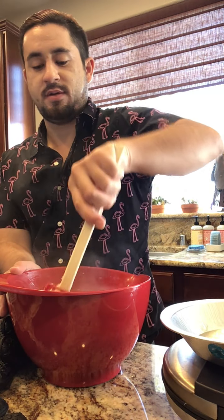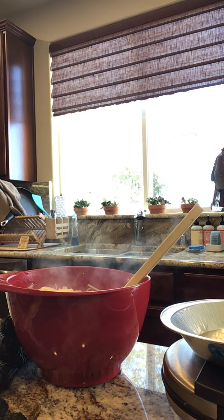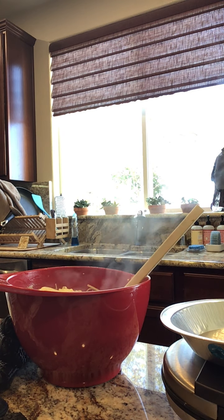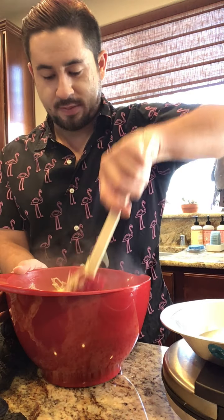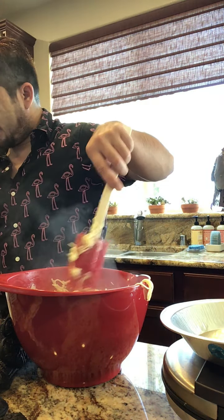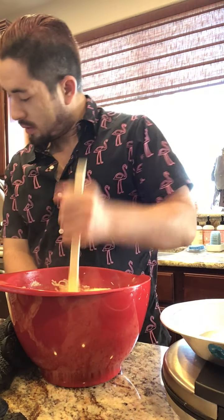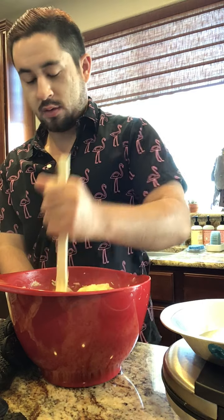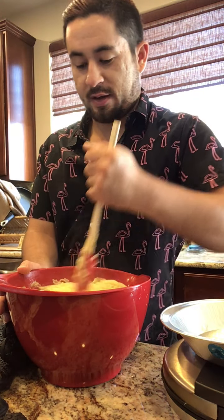Oh, they got loud. Let me turn that down. Okay, I did turn it down. I got two louds here. So we got our pasta. Now, we still have to make the batter, of course — this isn't the batter. I'm just looking at how this will work. I'm going to let that sit for a while.